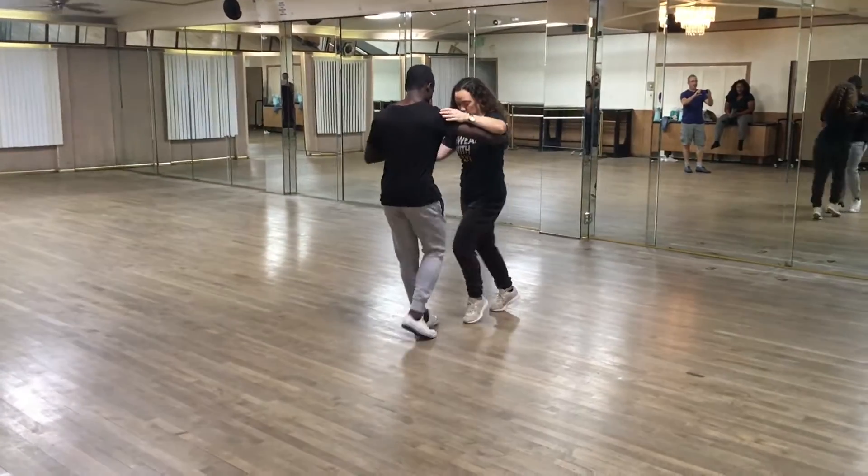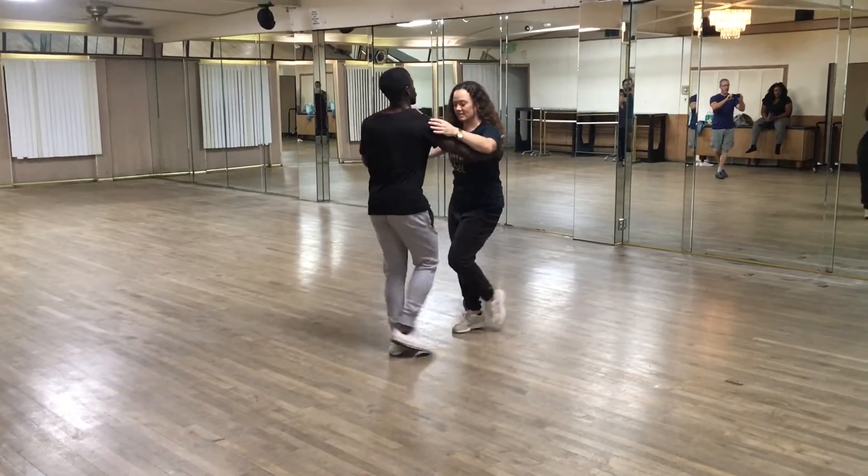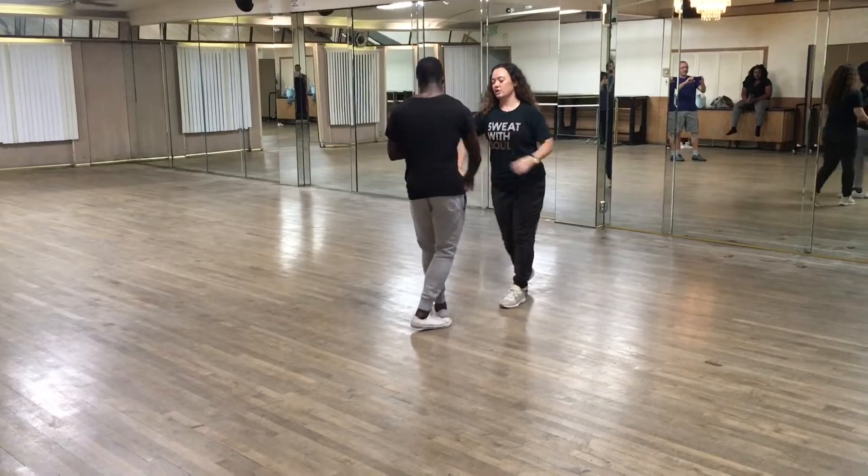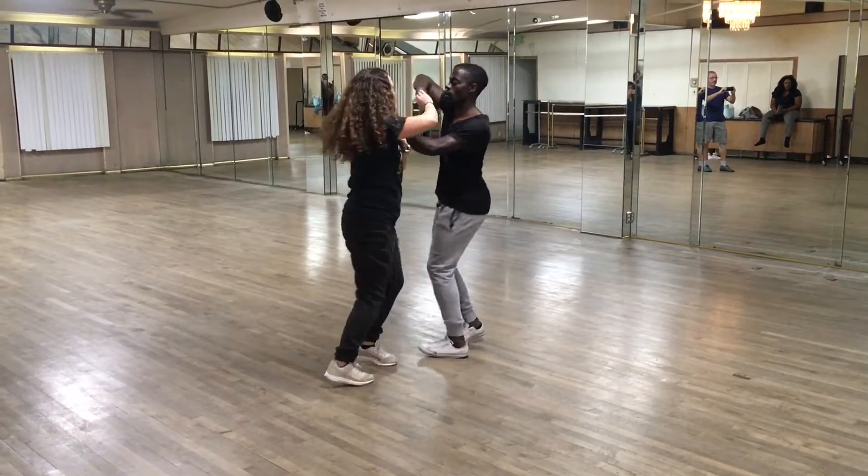Two basics, we're going 1, 2, 3, 4, 5, 6, 7, making it again. 5, 6, hands, inside, turn. 5, 6, 7, prep.